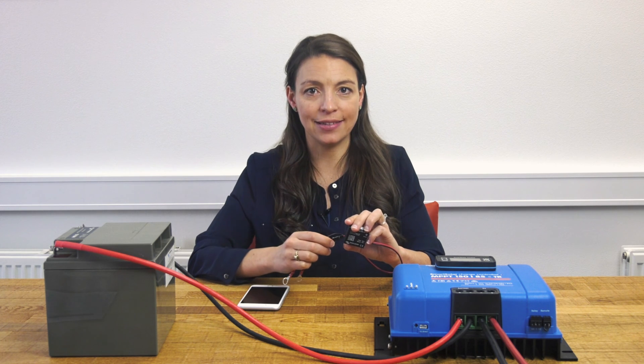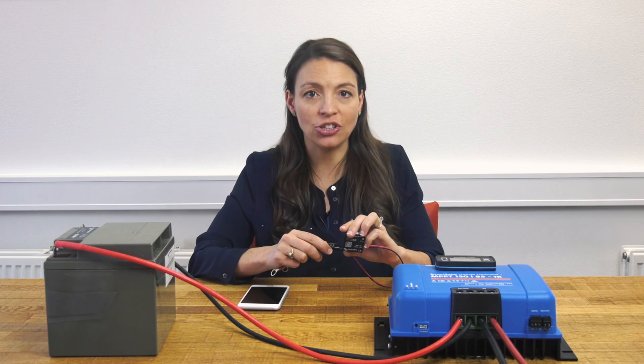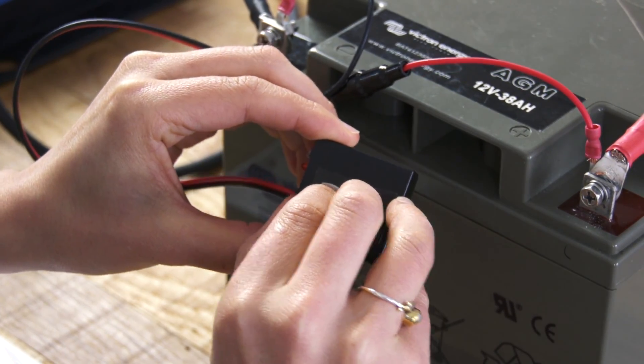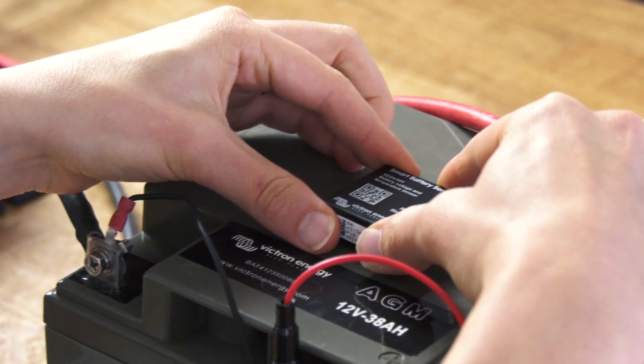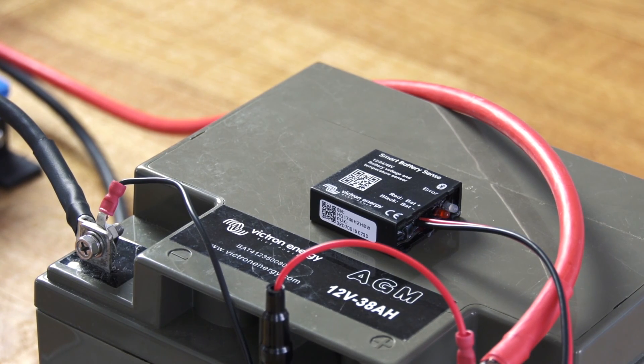The measurements are transmitted wirelessly to the charger, which then optimizes its charge parameters, prolonging the battery life and improving battery charging. Installation is very simple: mount it on the battery for the temperature measurement and wire the red and black wires to the battery terminals. The blue LED starts blinking, meaning that it's powered up and ready for connection.